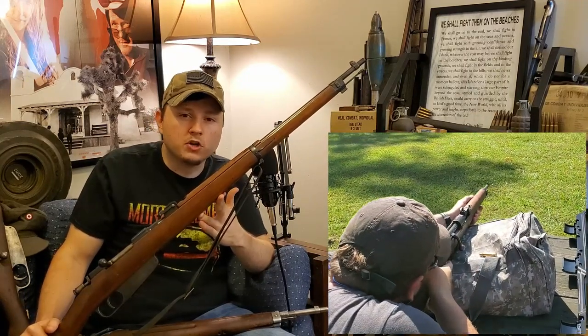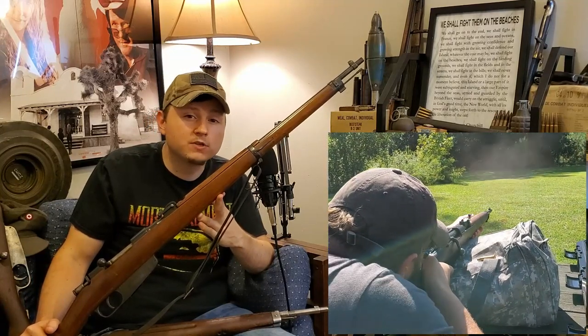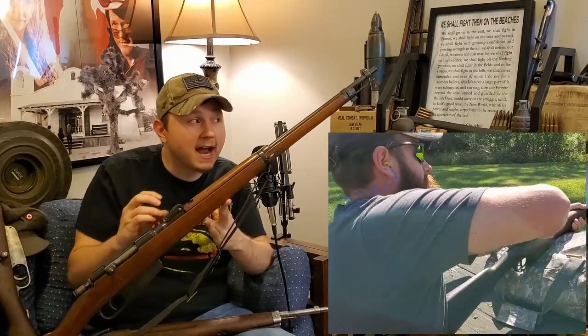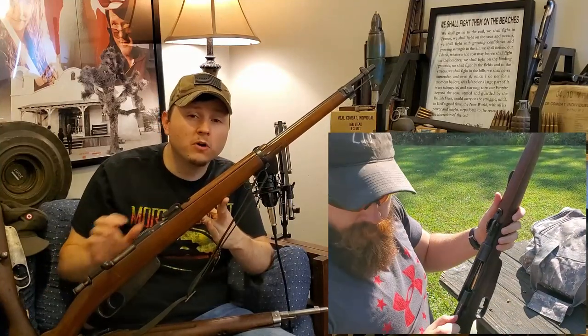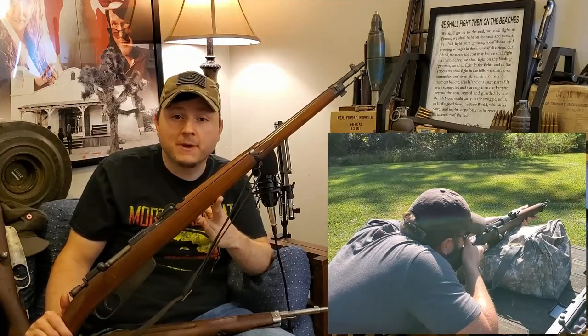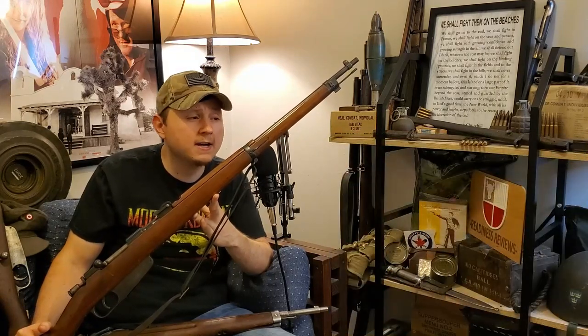In the interwar years, Italy came to the realization that the gain twist rifling — starting with a larger twist rate and tightening it up as you go down the bore — really didn't do much to extend barrel life. It just added complexity to manufacturing, so they did away with that for the most part on their later Carcano designs.